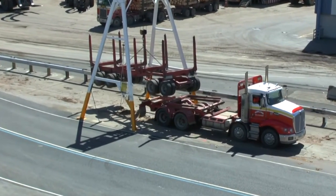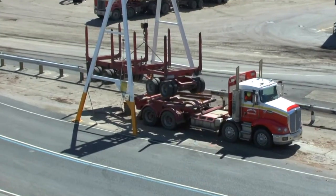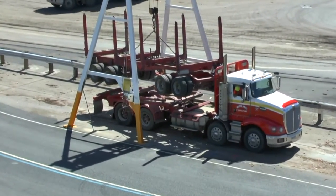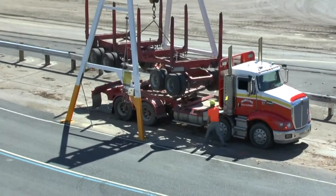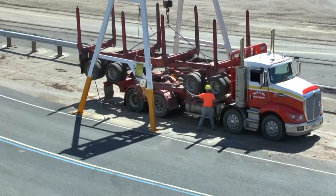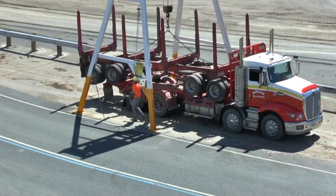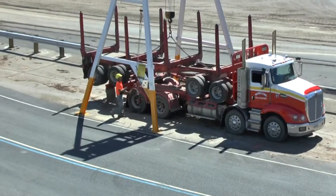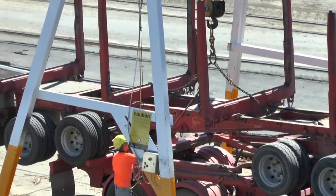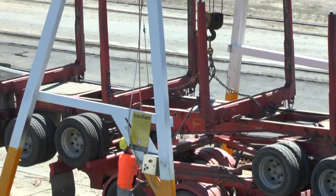Back the truck into position. Lower the trailer onto the truck, guiding it into place. Use the bar to remove the lifting chain from the hook so there is no need for you to climb onto the truck.